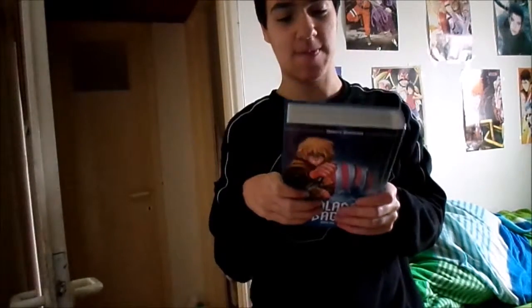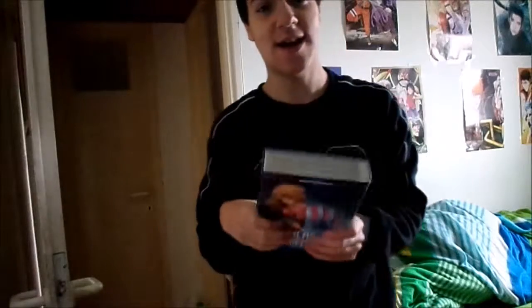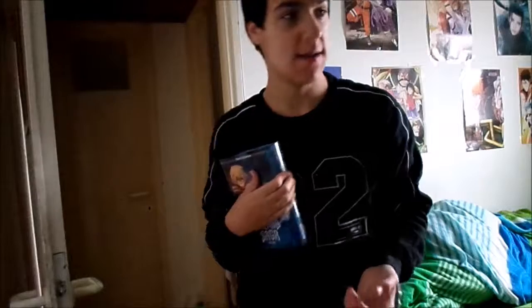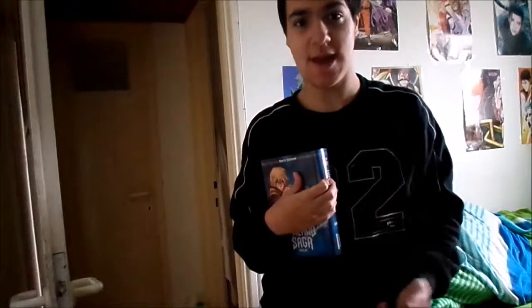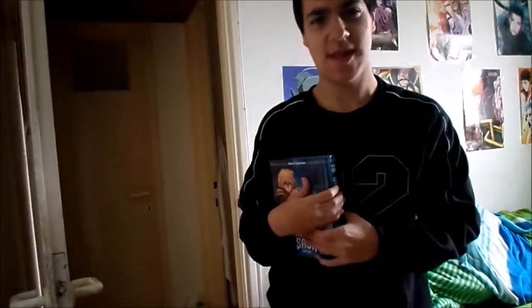This will be my first experience with Vinland Saga and I'm so excited! Thank you so much for 40 subscribers. If you'd like to see more manga unboxings, video game reviews, or anime reviews, let me know in the comments. As always, I'm YZ!